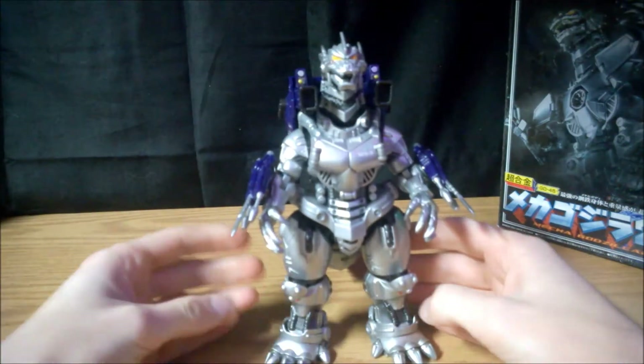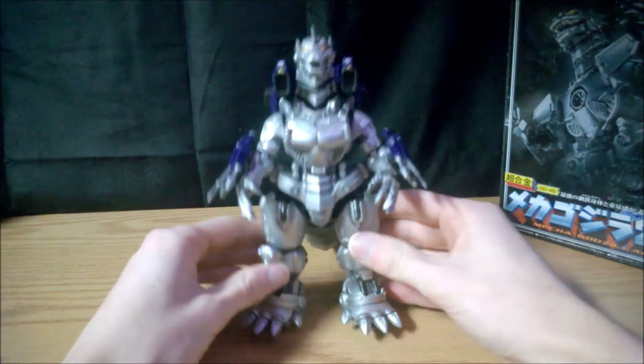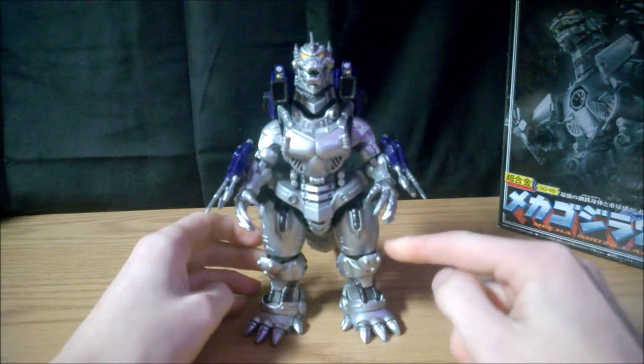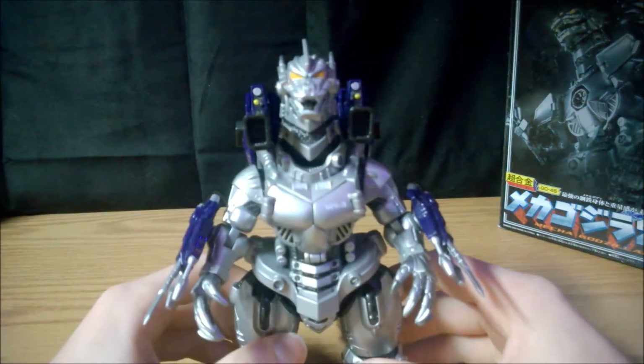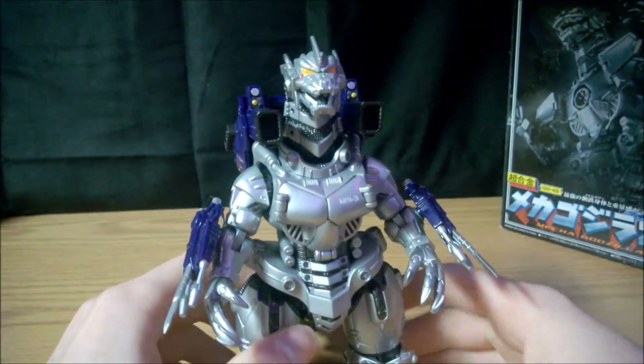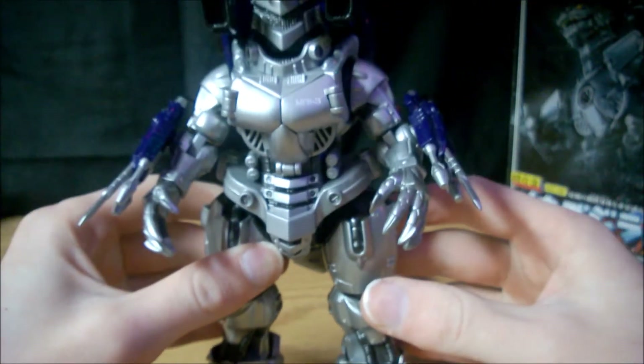The figure itself is pretty heavy because down here it is made of metal, and on the chest as well it's made of metal. So it's pretty cold to the touch and it makes this guy really heavy.